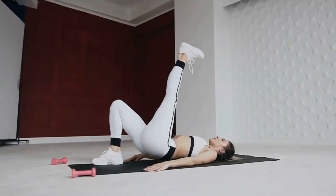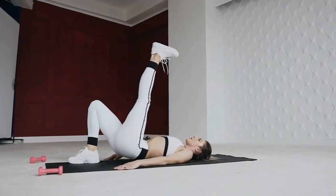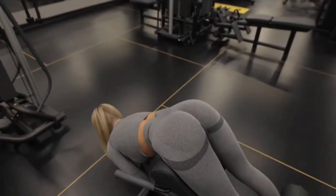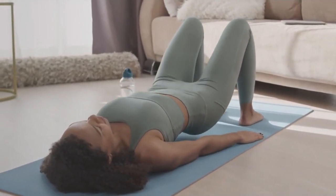When performing the classic version of the glute bridge, it is almost impossible to get injured. The maximum trouble you can get is working the wrong muscles, which happens due to incorrect technique. Right now we will analyze in detail the correct technique for performing a glute bridge.